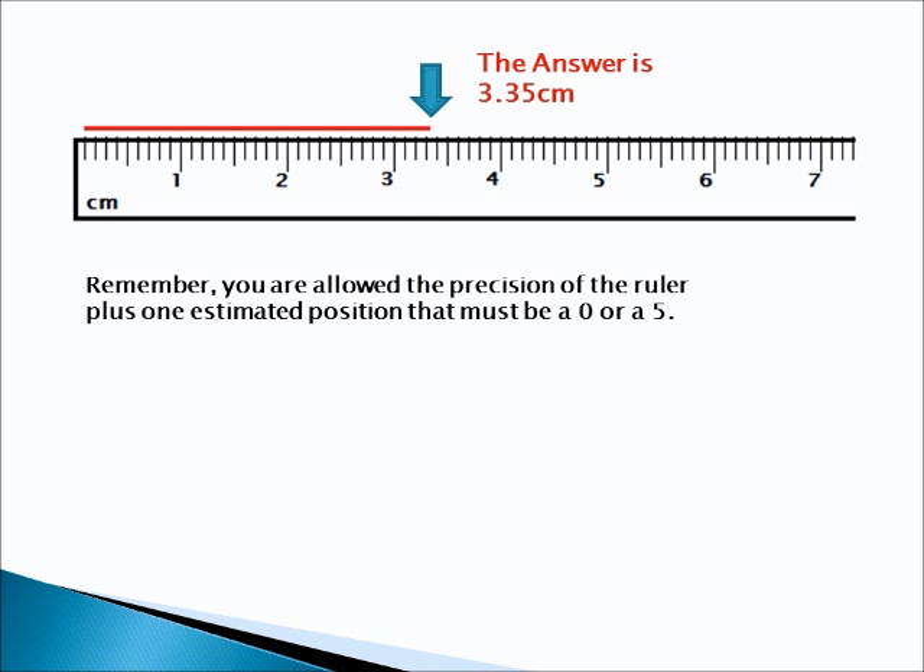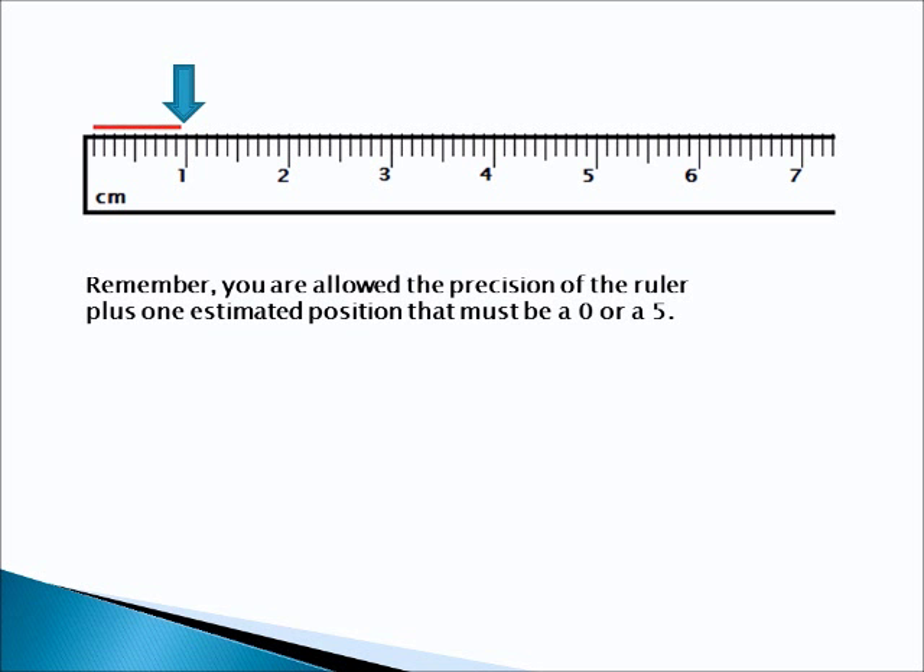We'll try another one. Alright, put the video on pause, see what your answer is, and we'll check it when you're done.